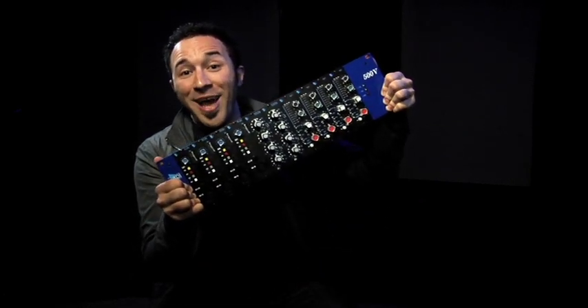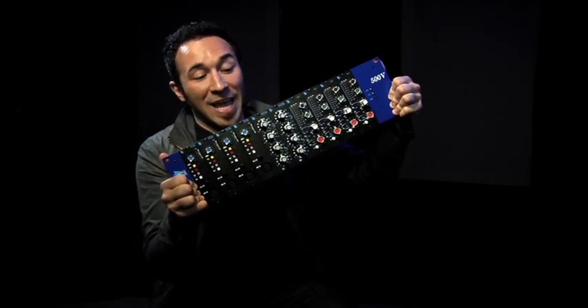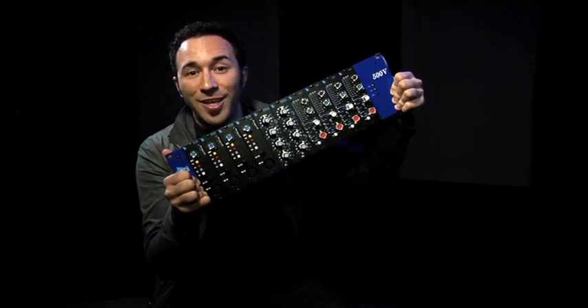You wanna see something cool? This is the rack that I use for DTS Sound Signature. I have 4 preamps, 2 EQs and 4 compressors.